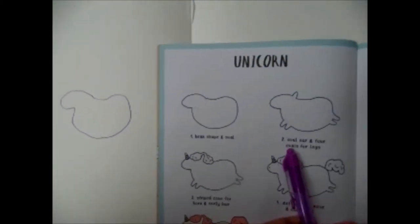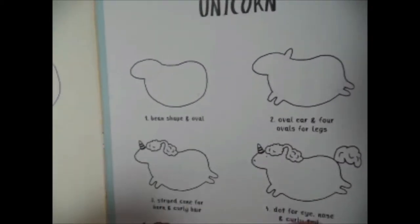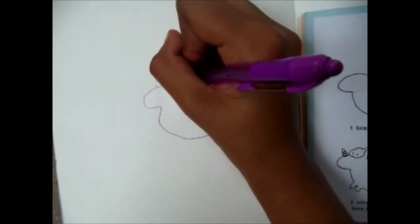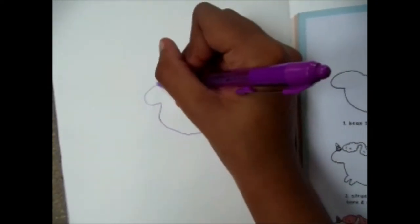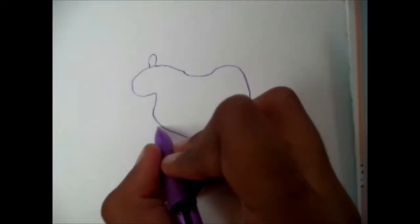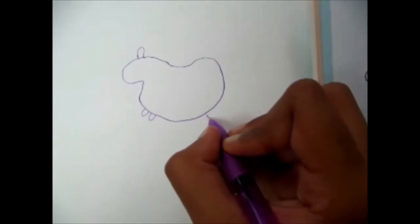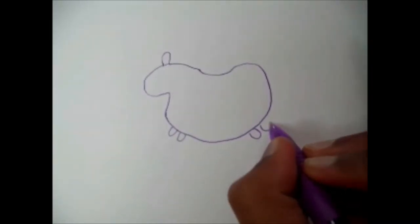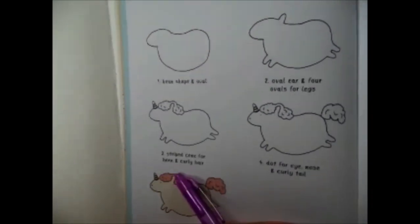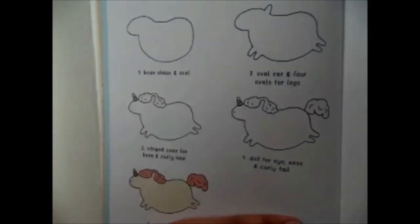The second step is two oval ears and four oval legs. Let me do the ear first, and now I'm going to do the four little legs. Now step three is a striped cone for the horn and curly hair.